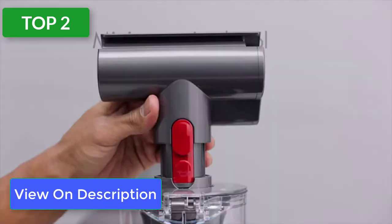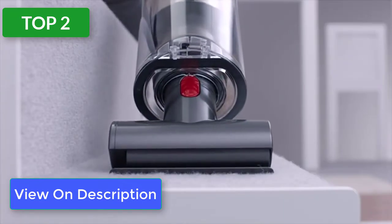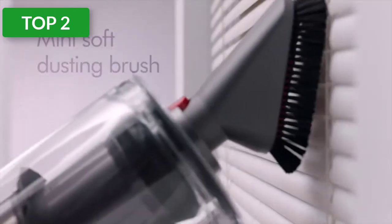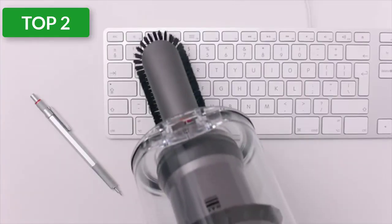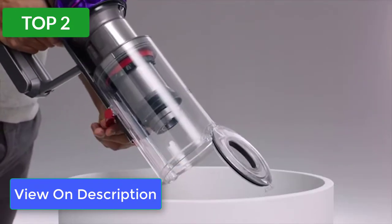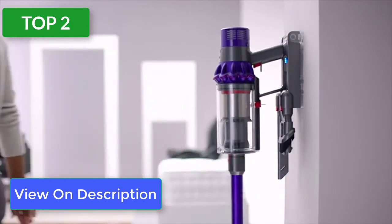While we recognize the upfront cost of Dyson products is quite an investment for most households, our tester said that after using this vacuum in the lab she was convinced it was worth the price — and it might even help her enjoy vacuuming. This stick vacuum easily glides from carpet to hard flooring with no issues and can fit under furniture and around tight corners. The boost function also easily cleans high pile carpet and large debris.